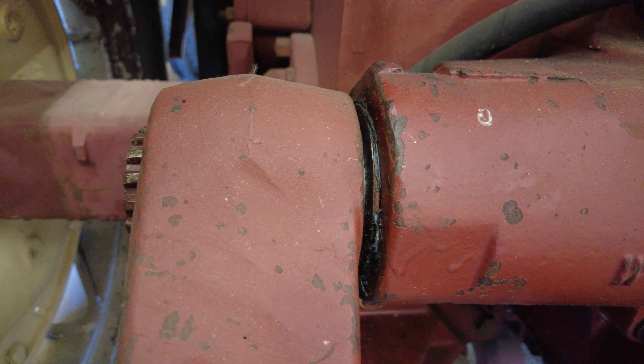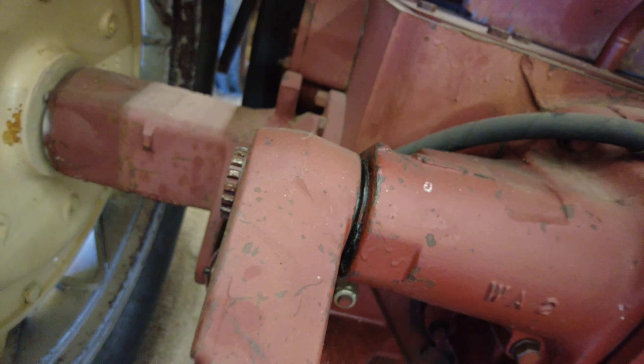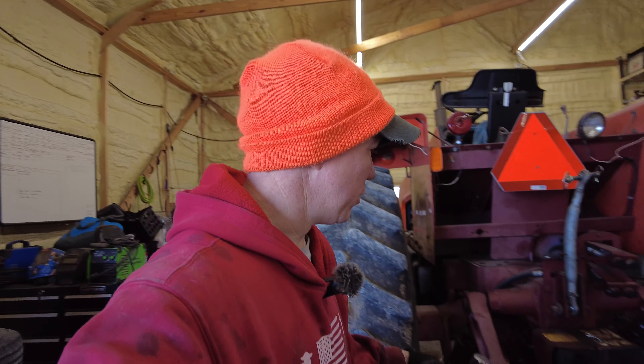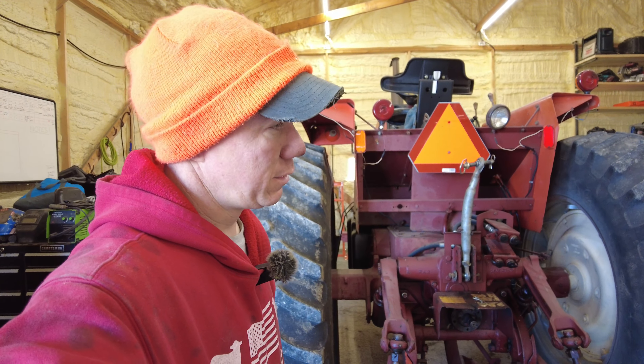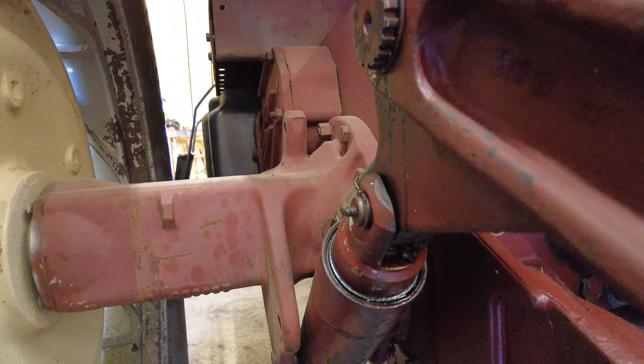...is actually going to be this right here. There's a seal inside of that arm — I'm sure you can see where somebody else has tried to half-ass it and put some RTV on there. I'm sure it worked for them for a little while but it's not working for me. Every time I run the PTO on this it starts to leak, and it's a pretty steady drip — not a stream but it's a good amount.